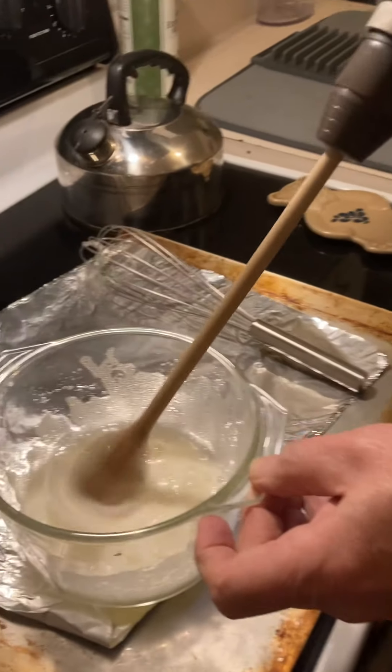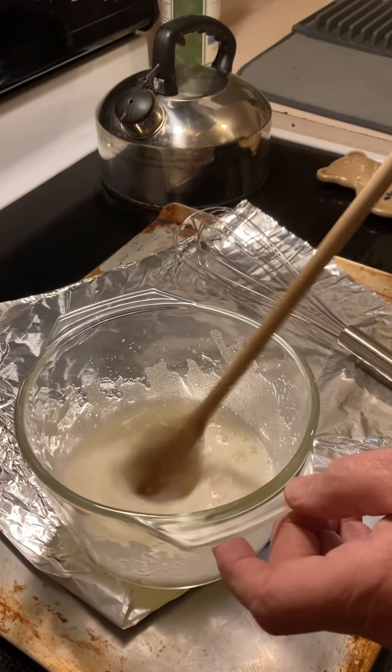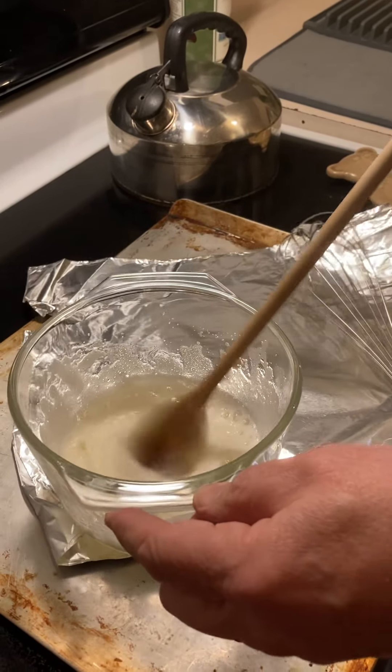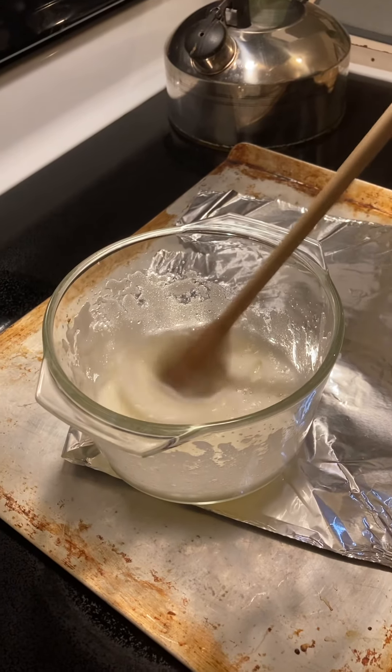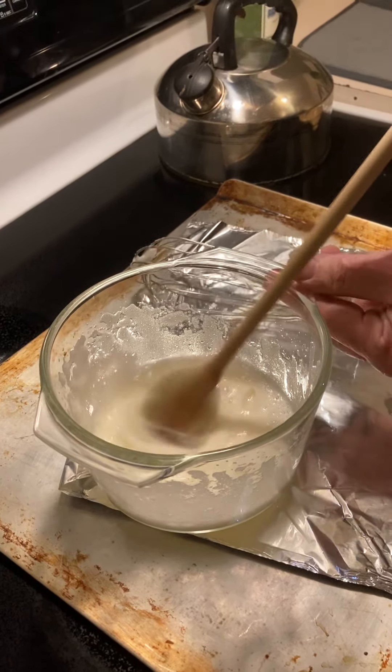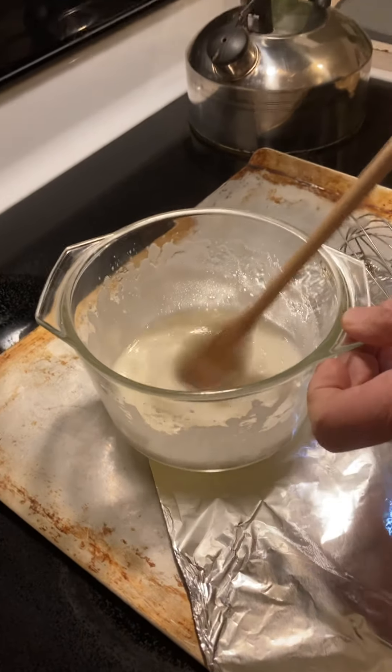That's as fast as she goes right there. It's not the same as if it had a lot of — you know, it's just a wooden spoon, it's not like it's a metal thing.